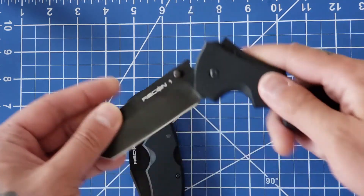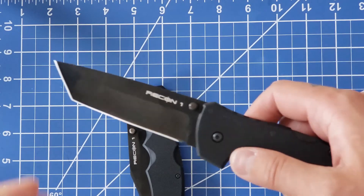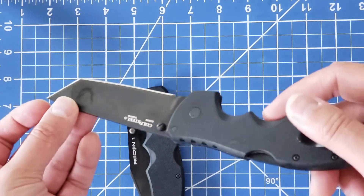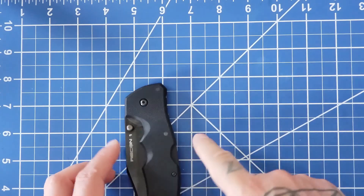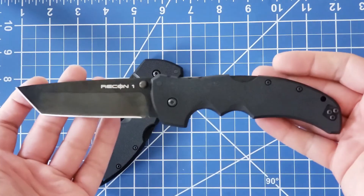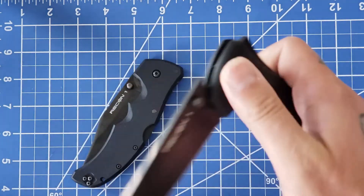I love this knife so much I bought another one — a tanto — and we're going to do a disassembly video shortly after this. I'll be disassembling this one and going over the hows and whys. I've done it a bunch of times already, so it'll be a smooth watch, and it could pertain to a lot of Cold Steel knives since many are designed similarly.